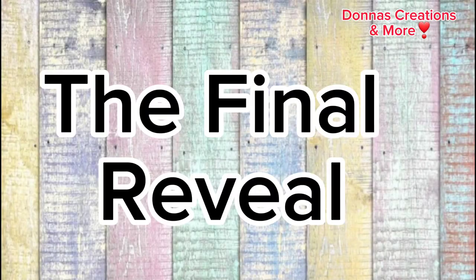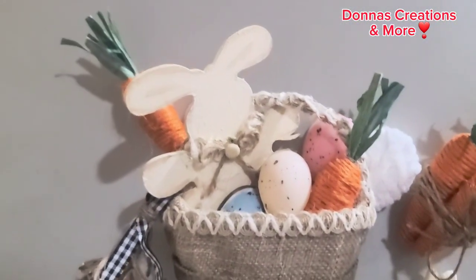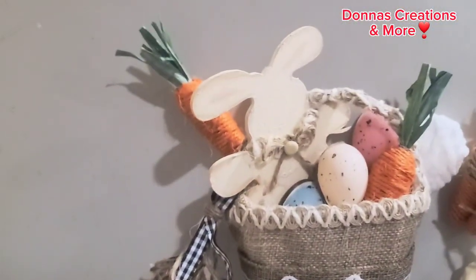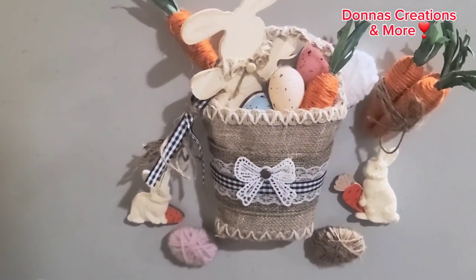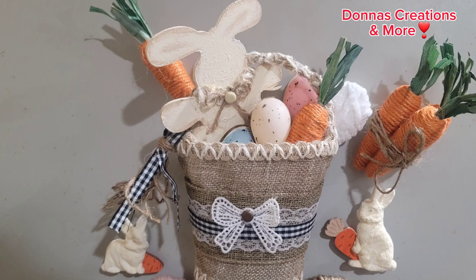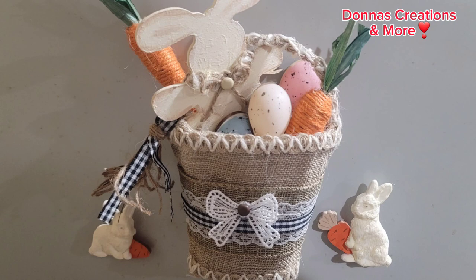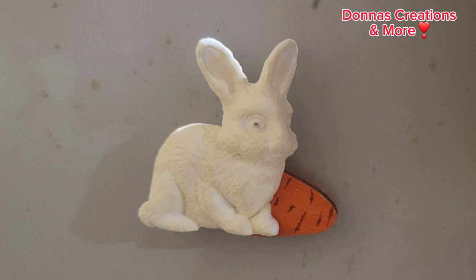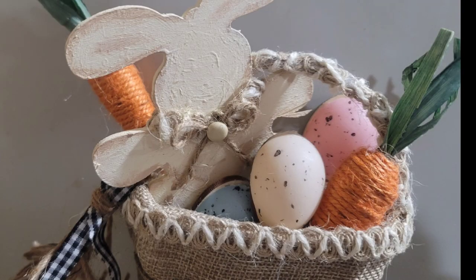Now here is the final reveal. I think it all turned out super adorable — a cute little fridge magnet set and all of it's magnetic. Please like and subscribe and stay tuned — hit that bell for more videos. Thank you for watching, God bless, and have a wonderful weekend. Here you can see the detail more.